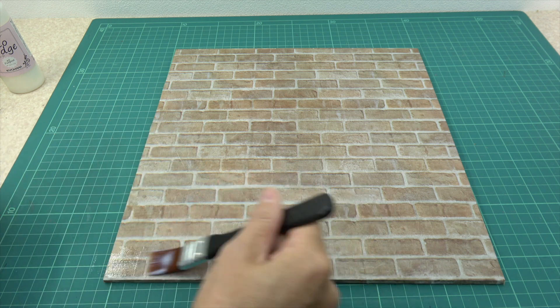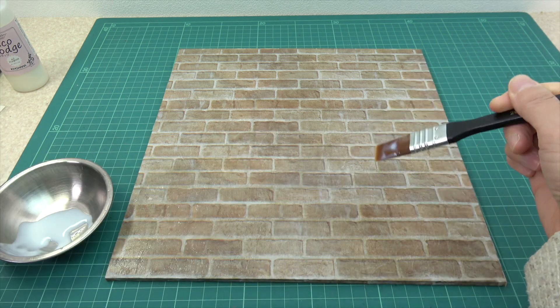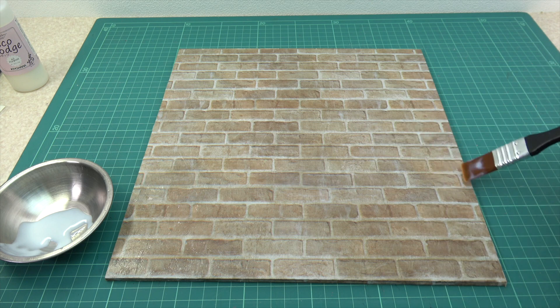I'll take the back piece of the tape. I'll take it off the tape. I'll be using the tape on my own. I'll take a look at the tape.